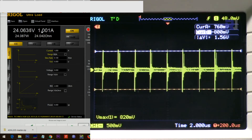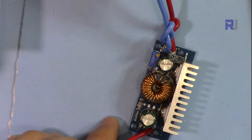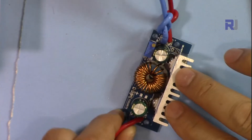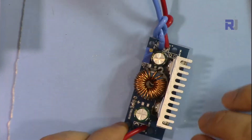We're also going to check the ripple voltage at the output and see how much noise or ripple it has at the DC output when the load is connected. This module has been labeled and sold as a boost converter with an input of 4.5 to 32 volts and an output of 5 to 42 volts at 6 ampere.